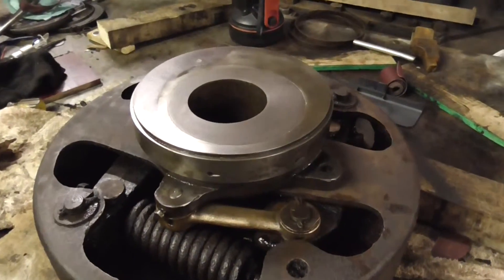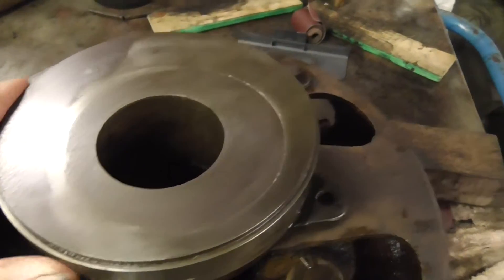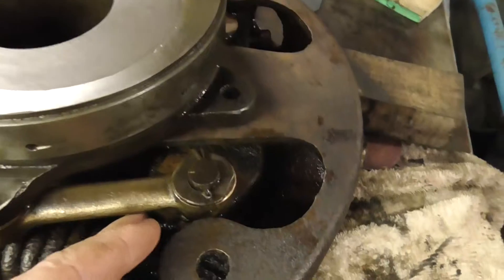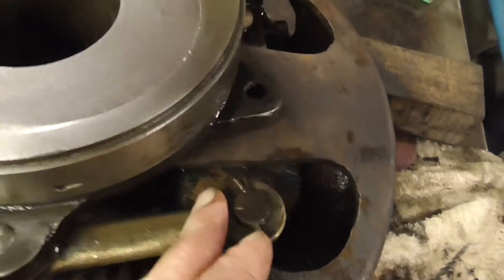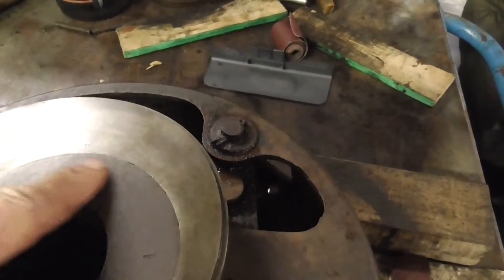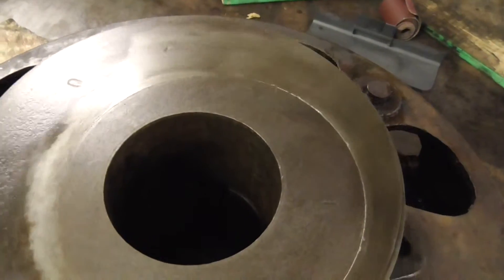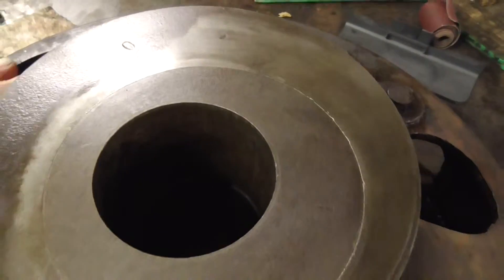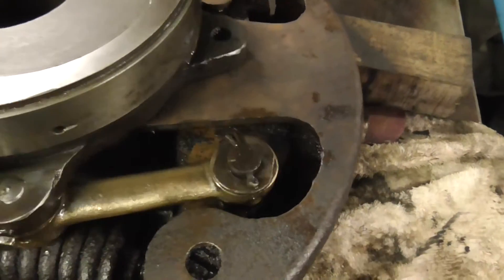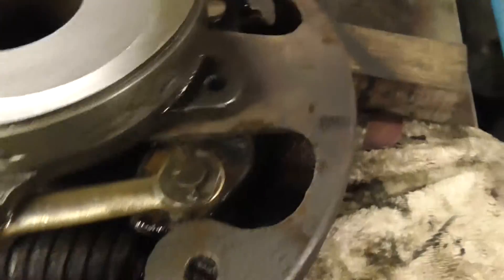We've had the governor to bits and it's nice and free. As the engine speed increases, the weights fly out and the relationship between the internal eccentric and external eccentric changes, limiting the stroke of the fuel pump. The reason why it's so easy to move is because there's no tension on the springs.